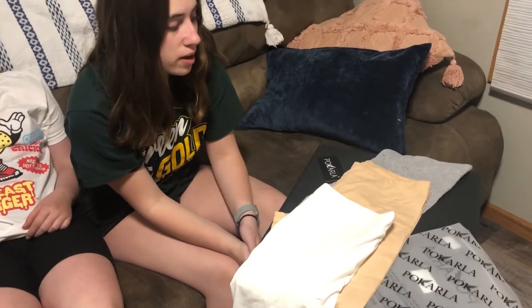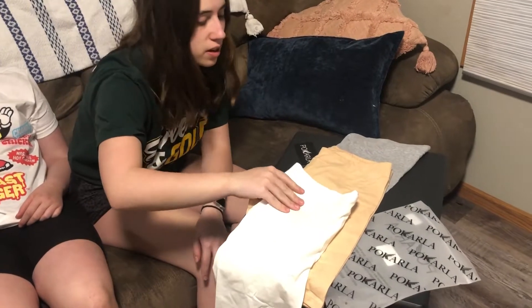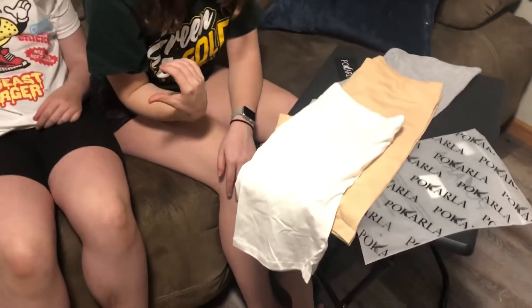Hi, today I'm here to show you this four pack of under cotton shorts that I got off Amazon. It comes in four colors: white, cream color, gray, and black, which she is wearing.